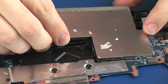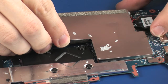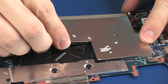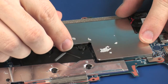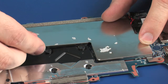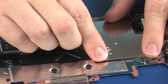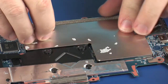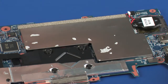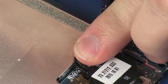Replace the metal shielding that covers the memory module. Replace the tape that secures the RTC battery to the metal shielding.